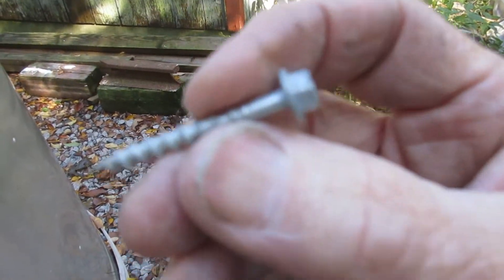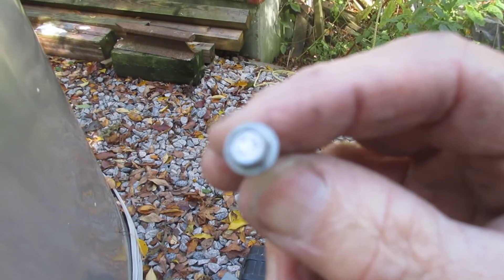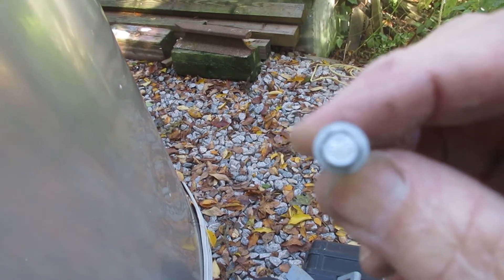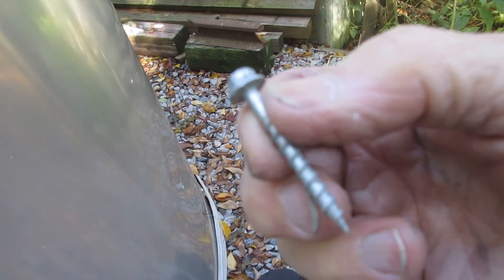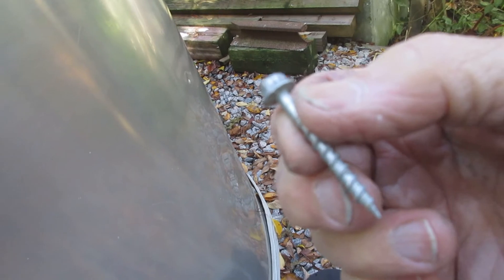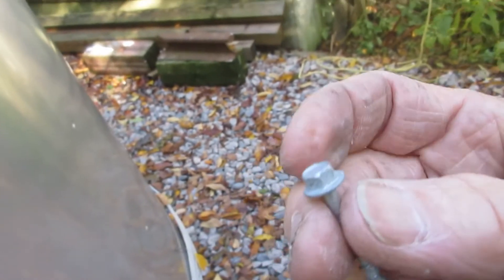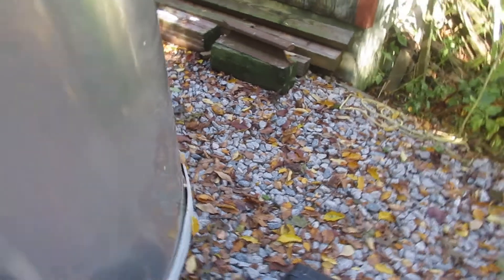I've got these screws, so any person with a nut driver can take care of it — even at a truck stop, a rest area, or on the side of the road in the middle of winter if you have to. The screw will go in and out several times over the years. And if needed, since it's wood on the inside, you can expand to a bigger screw. It'll be a simple process — you won't have to un-rivet and re-rivet.